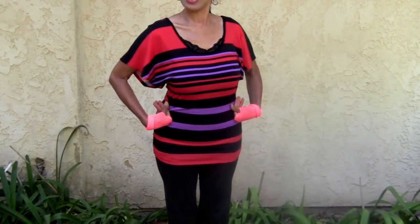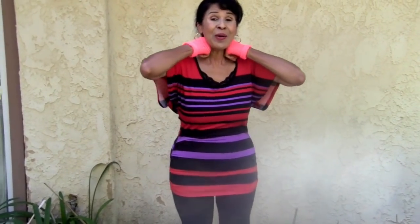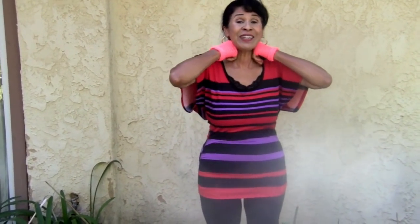The thigh bone connected to the hip bone. The hip bone connected to the back bone. The back bone connected to the shoulder bone. The shoulder bone's connected to the neck bone. The neck bone connected to the head bone. Now hear the word of the Lord.